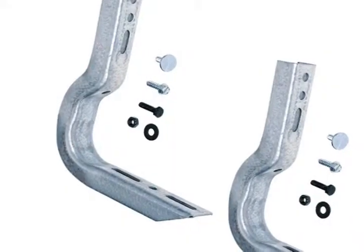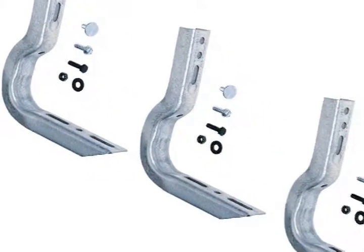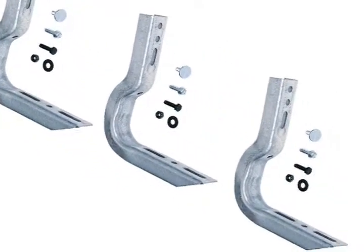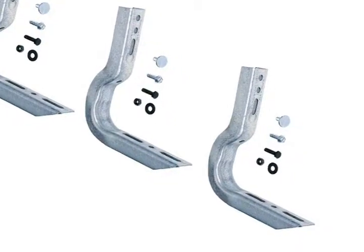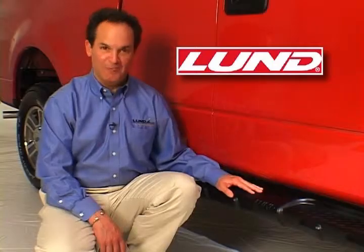And the best part is all Lund running boards are easy to install with our revolutionary installation system, Lund Easy Brackets. So it's never been easier to step up in style with Lund Running Boards.